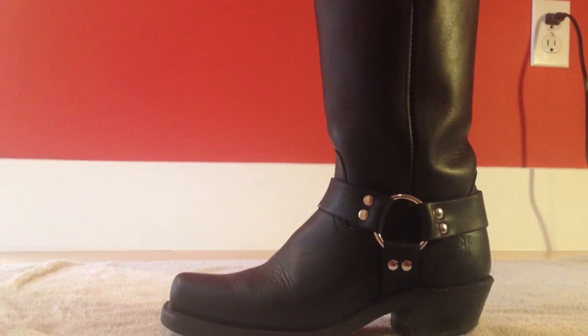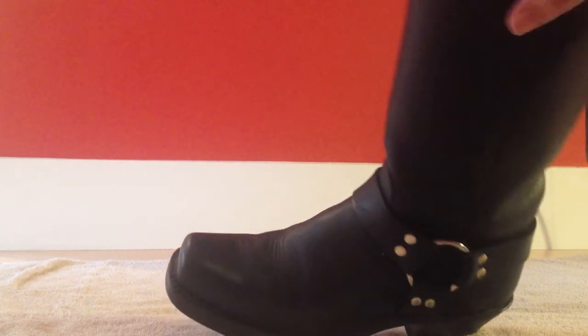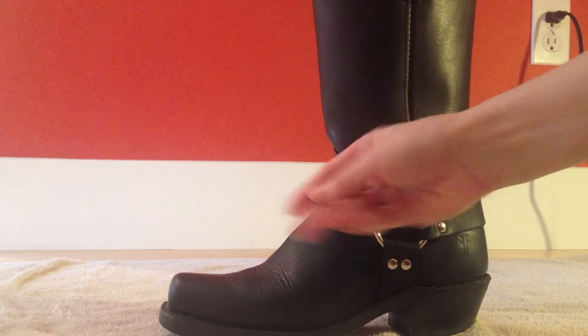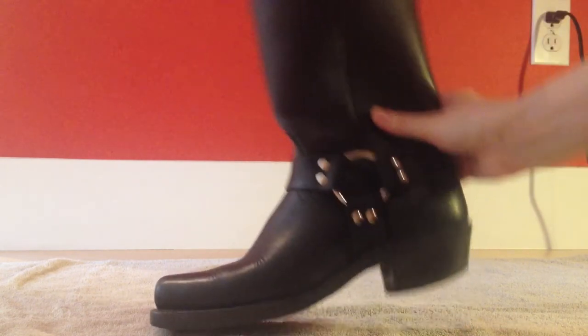Let's hop right in. Here's the starting condition of the boot. You're not gonna want to take boots that have mud or dirt or other stuff all over them — they just need to be moderately dusty or dirty. On these ones they definitely look a little bit dull.